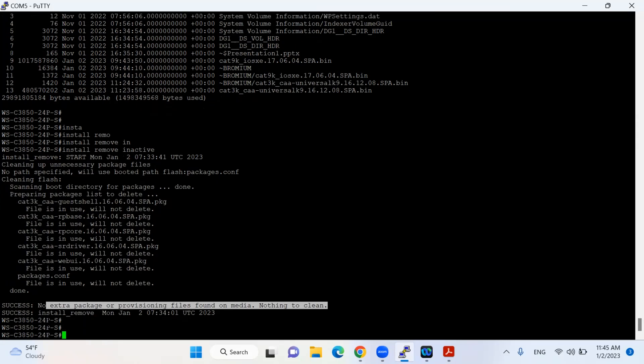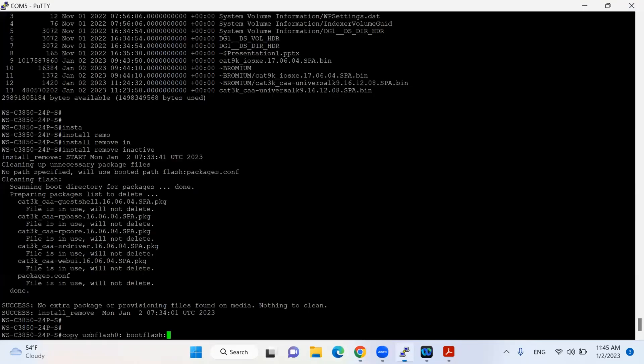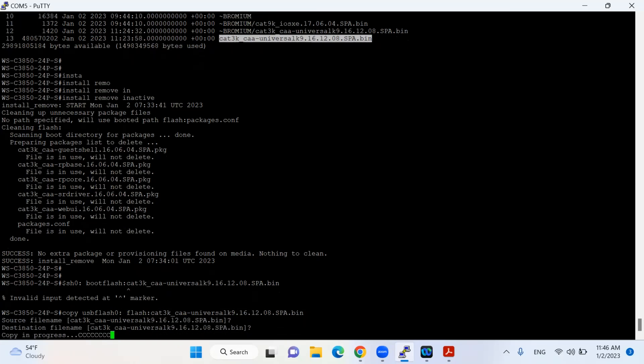The next command is to copy the IOS from the USB to my flash. I'll give the command: 'copy usb flash 0' to flash, or I'll put it as 'bootflash:' and the name of the file. Let me check the name of the file — yes, it's the cat3k file. I believe there is some difference in the command here — it is USB flash to only flash — so I put the destination accordingly.